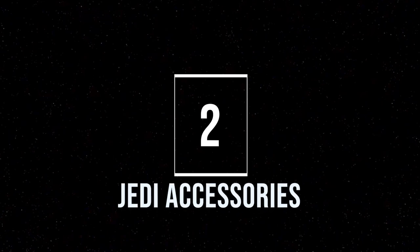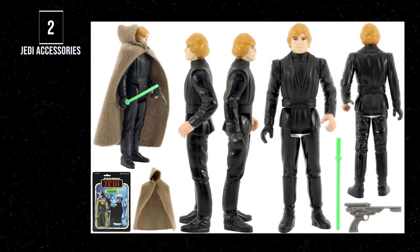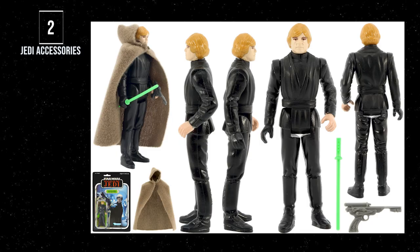Number 2: Luke Skywalker, Jedi Knight. An iconic figure in itself, and it was the first figure to come with the black palace blaster — well, it was gray — and it comes with either a blue or a green lightsaber. If you're a purist from the movie, you want the green. The saber was always supposed to be green, but when the effects team at ILM started producing those shots, the blue saber kept getting lost in the blue sky, so they changed it to green for better contrast. And now you know — and knowing is half the battle.